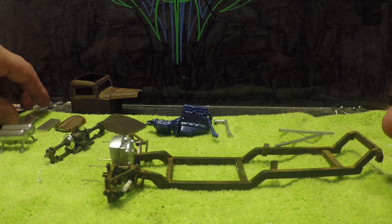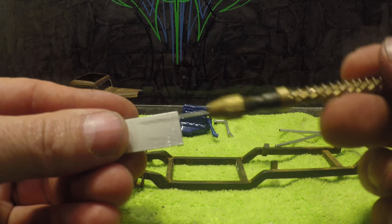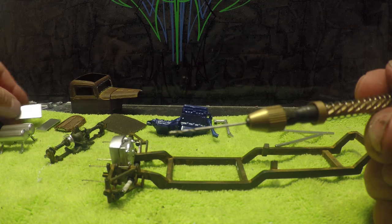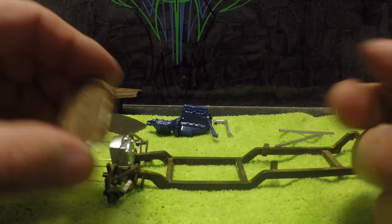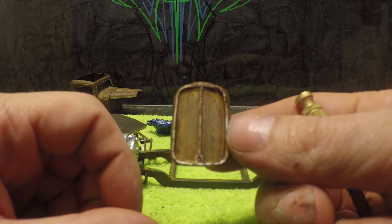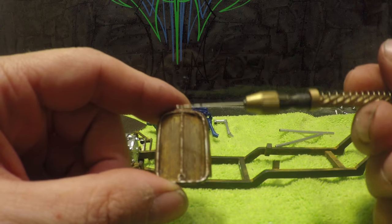He doesn't really have door panels — he's kind of got these flat panels that have the handles in them. You can see the window behind. They kind of fit right on the inside of the truck and I've got those built. I modified a 32 Ford grill to match his.